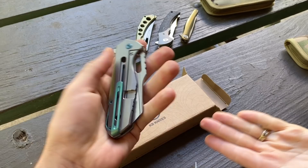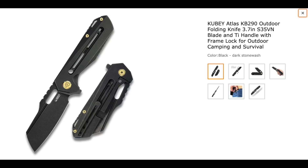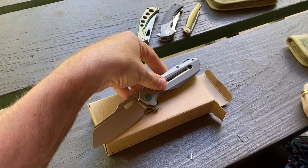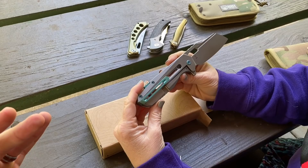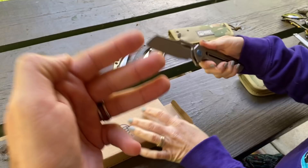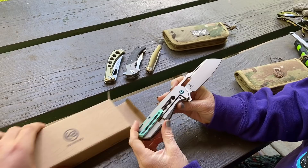This is the gray version — there are two different colors. There's the gray with a stonewashed S35VN blade, and the other one is murdered out. It's a black stonewashed coated version — I'll be showing a photo. I put it up for sale and immediately went, 'Why am I selling this?' It's got a lot of work to it. You'd think it'd be much more expensive with all this milling and machining, beveling on premium titanium and S35VN American steel.